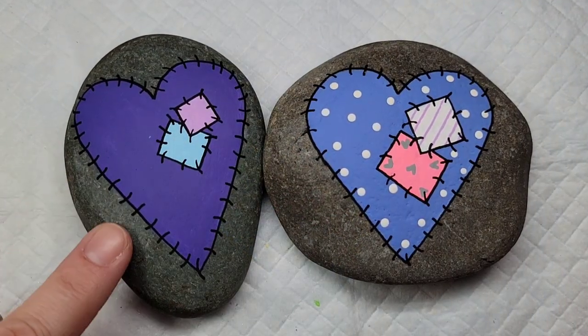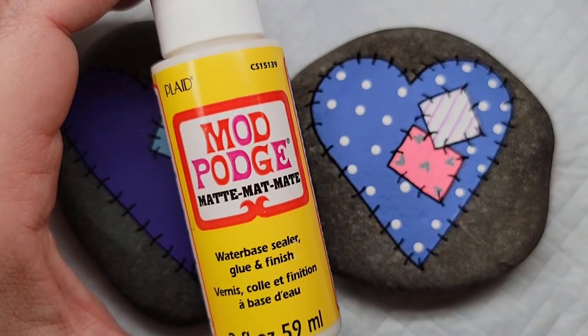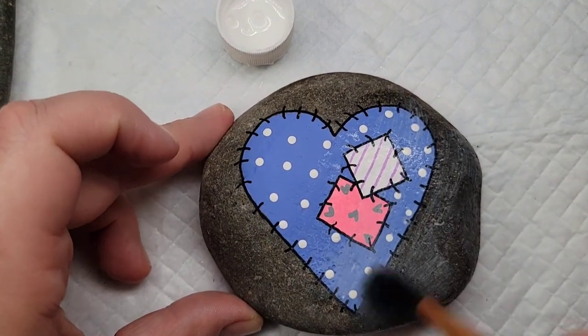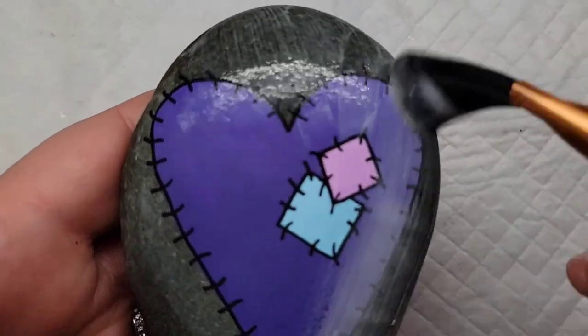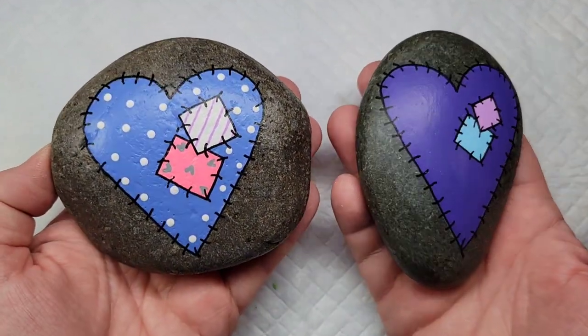Now, resin will darken the natural color of the stone really dark, so I want to prevent that so the stitching still shows up. I'm going to add a coat of Mod Podge over the top of both rocks so that the natural part of the stone that's showing doesn't get too dark when I put the resin on. Just to be clear, this is not what I'm sealing with — it's just something I'm putting on to keep the stone's natural color when the resin goes on.